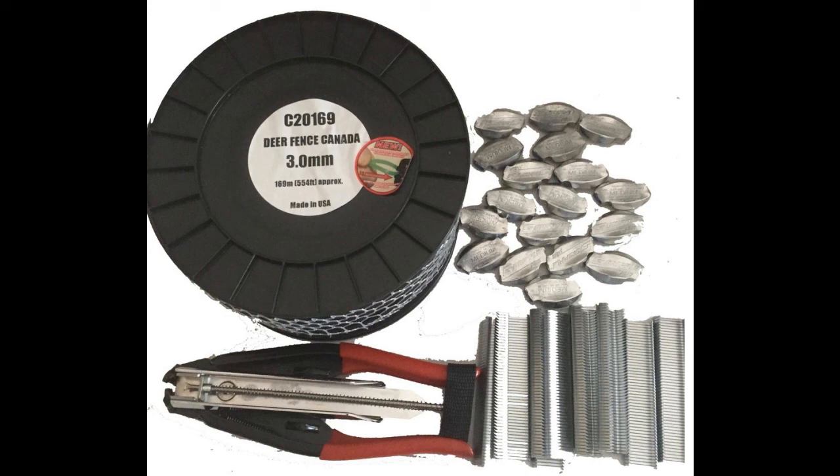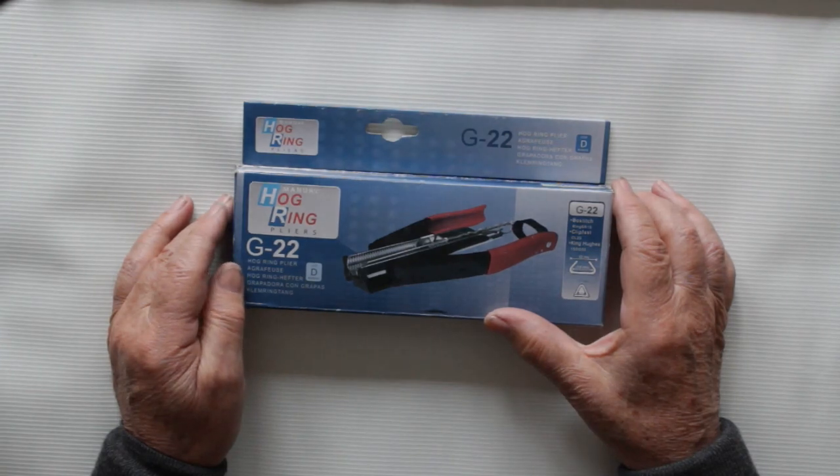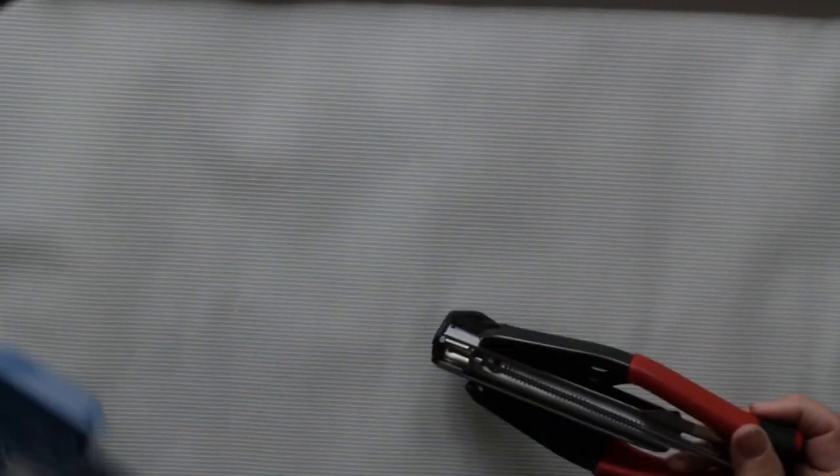This is a tension cable kit — it is necessary when you are using heavy duty fence and posts. It's important to use black cable as the top of the fence because the deer cannot see it well. If it was white, they could see the top of the fence and would have the confidence to jump over it. The hog ring pliers are used to attach the cable to the top of the fence.